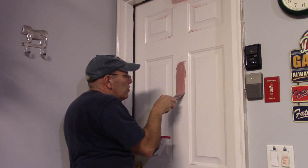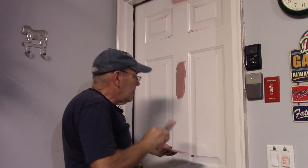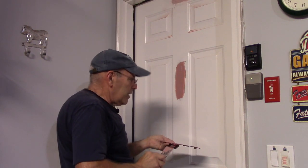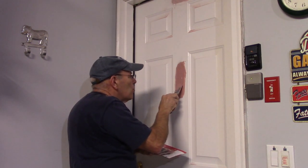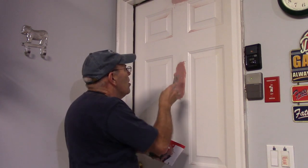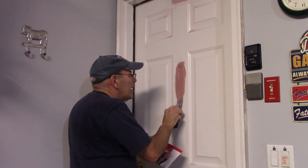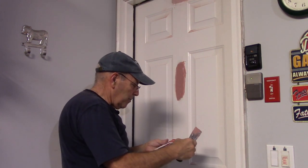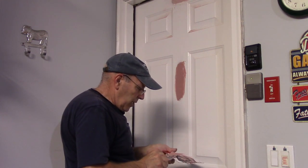Remember, you only have a couple of minutes before it starts to dry. Once you have it on, smooth off the edges and try to get it as smooth as possible. It's a lot easier to put an additional thin coat on than it is to try to sand it off — sanding it off can be a little more time consuming.